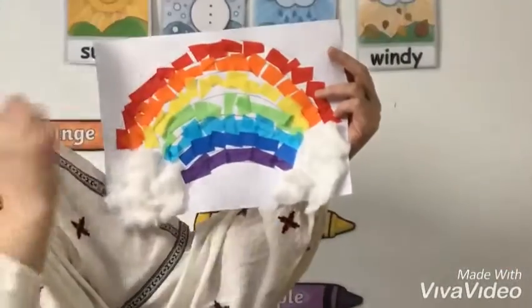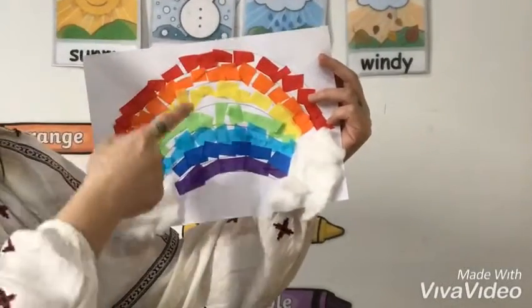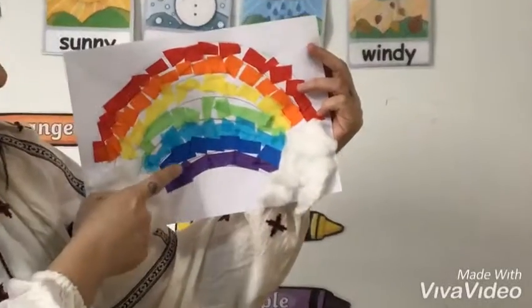What colors can you see in a rainbow? I see red, I see orange, I see yellow, I see green, I see blue, I see indigo, and I see violet.